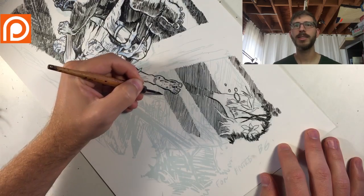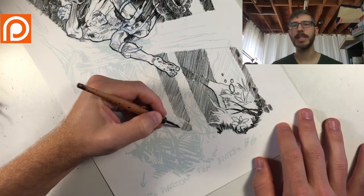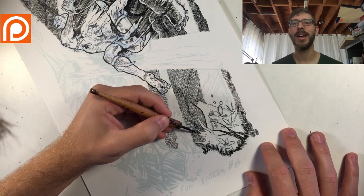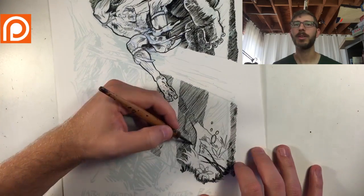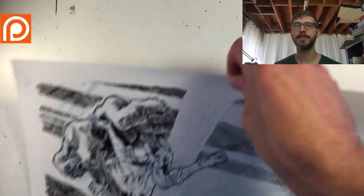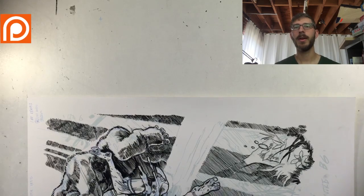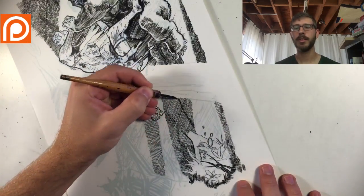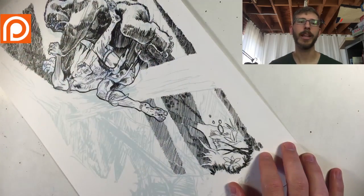It feels like I'm sketching more and I can get more variation — it's a little bit harder to do that with the brush. Also, you want your lines to be different in quality because the brush lines are going to pop off the page a lot better when contrasted with the nib lines.